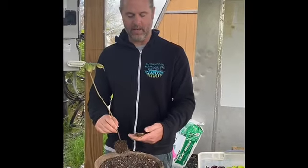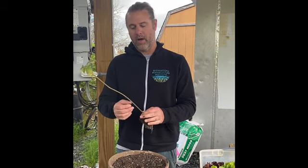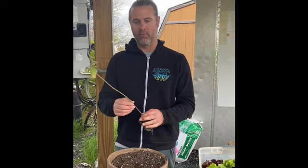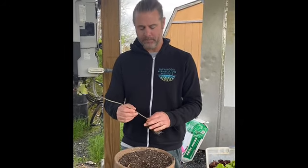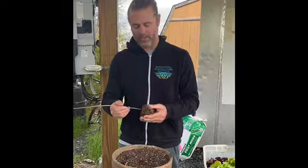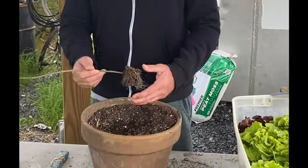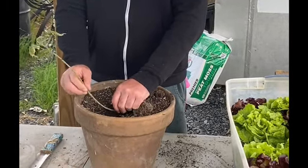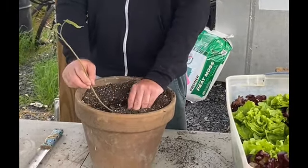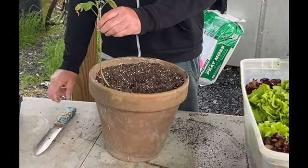One of the ways to handle ratty old root-bound tomatoes in soil that you can't dig very deep in is to plant them sideways. You dig a little bit of a trench, put the root ball in, and then — you don't want to snap the stem — you just bury all the way up so that the stem is covered.